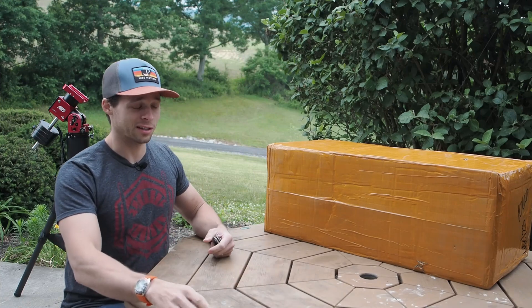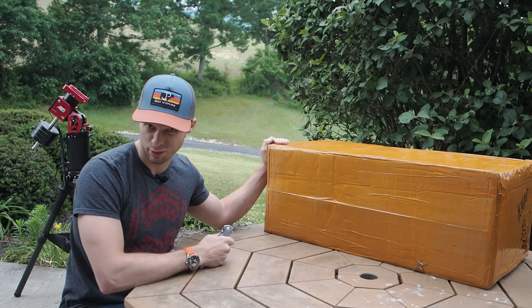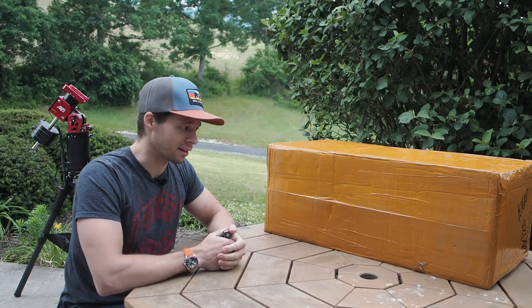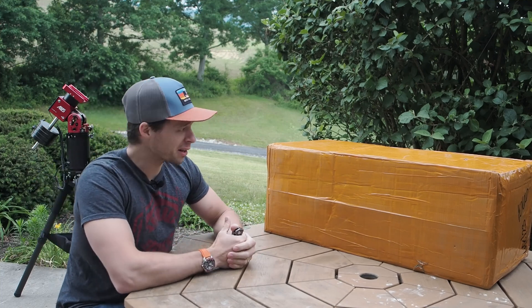Welcome back to the Narrowband channel. Today we're going to be unboxing a new scope. I'll give you my first thoughts of it, but also we're going to set it up on the mount behind me. And in case you haven't noticed, it's got some counterweights on it — that's because this is a big scope.